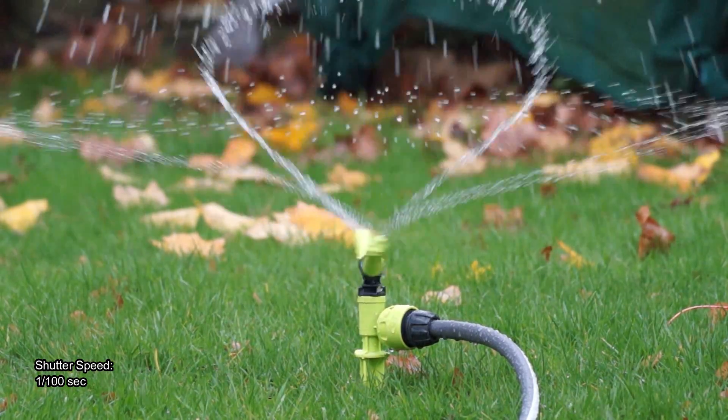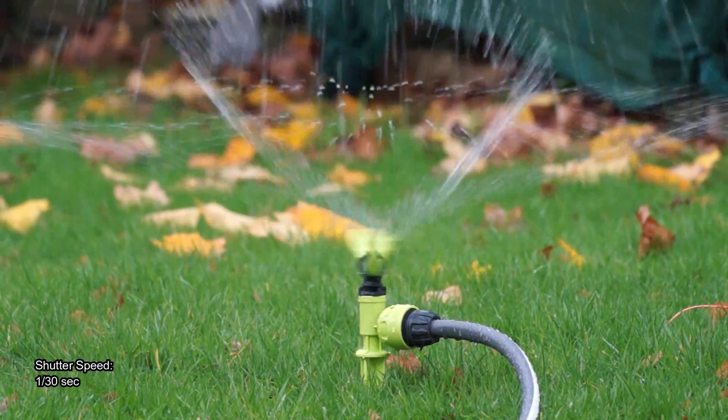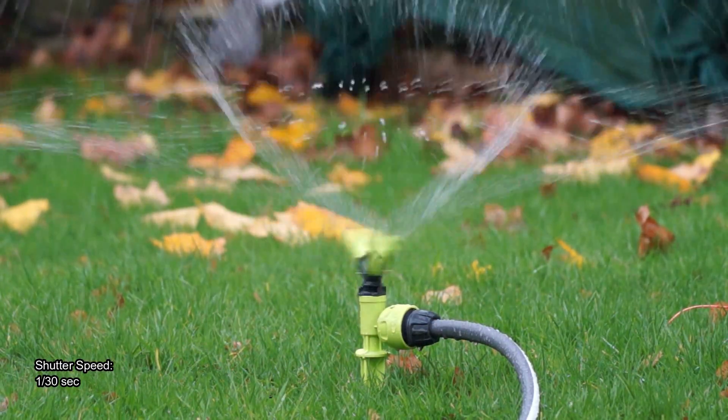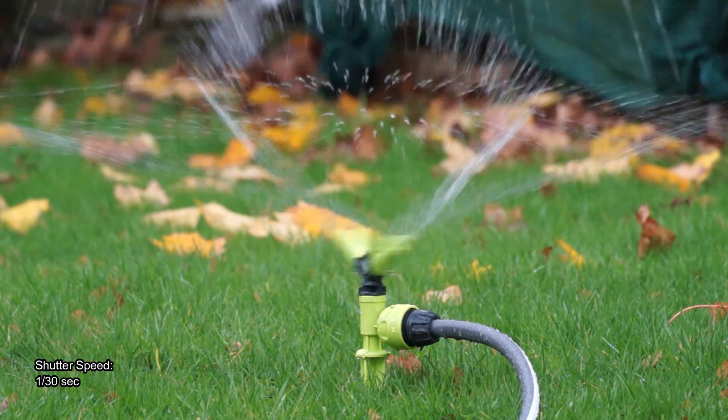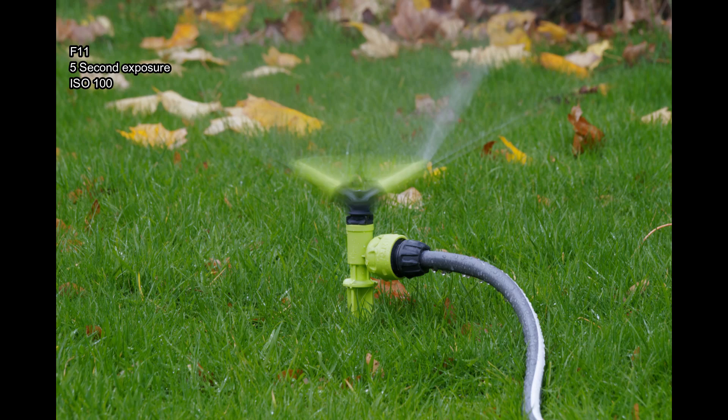Here's a quick example of shutter speeds. At 1/100th of a second you can see the movement is almost frozen in the particles of water, while at a much slower shutter speed you get a more natural emphasis of movement — that's quite important particularly for video work. Here I also have a stills photo taken at a five second exposure, which I wouldn't have been able to do without the filter.